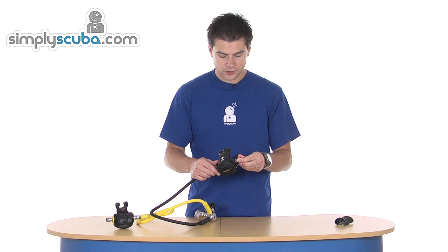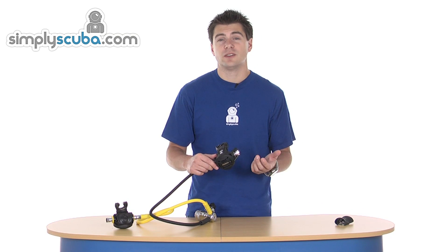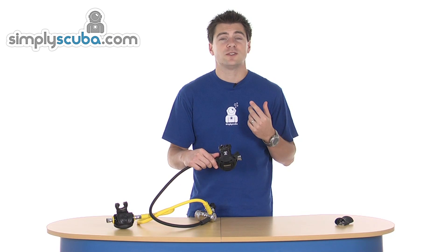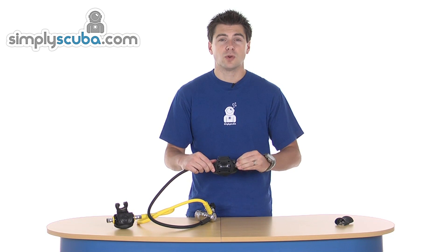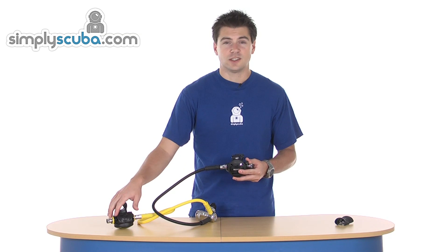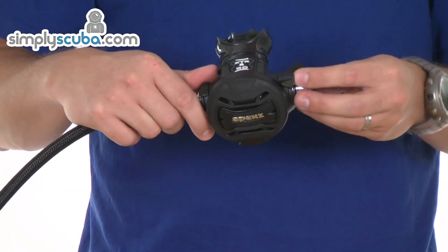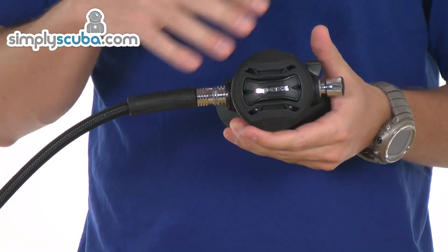There's also inhalation adjustment. Wound all the way out is the optimal position — best flow and least breathing resistance. If you start to wind it in, you increase the tension on the springs inside and it makes it a little bit harder to breathe in. It's there so you can fine tune your second stage. It also gives you a bit more protection when using the octopus — you can wind it in a little to make it harder to open the valve as a fail safe when not in use. When it's not in use it is best practice to have it wound out, as it doesn't artificially reshape the spring.